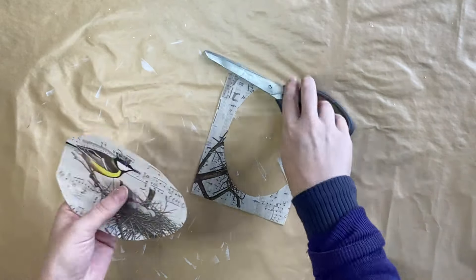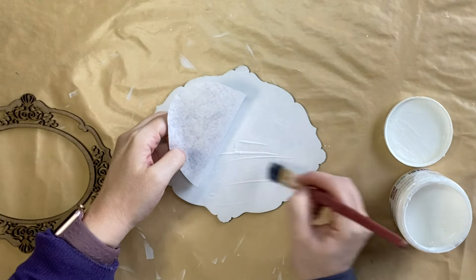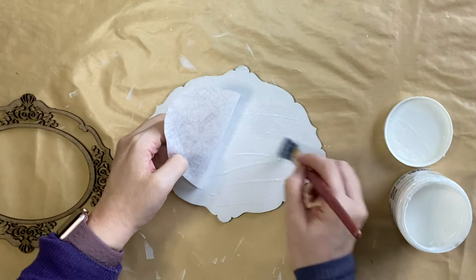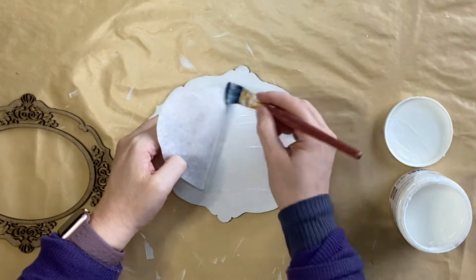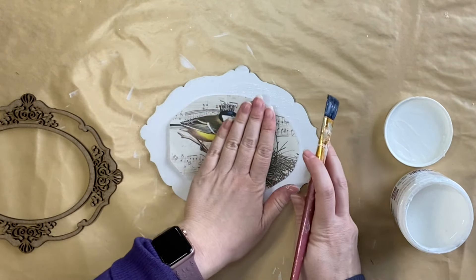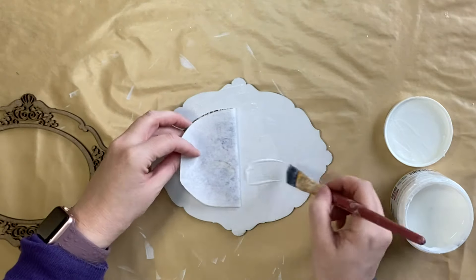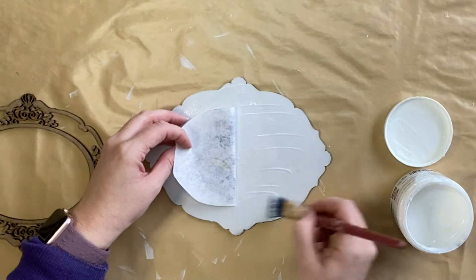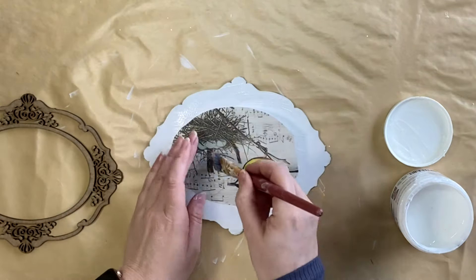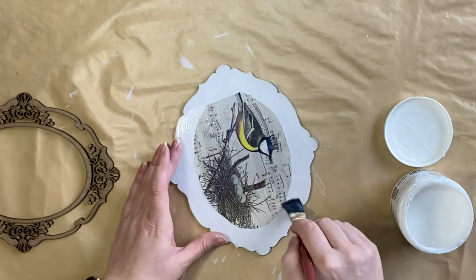As this is a smaller frame design, I was able to position the decoupage paper in the center and then lift up one half and lay down some product, instead of having to draw a lead pencil line. I'm then going to gently push my paper into the decoupage medium, then lift up the other side, lay down some more product, and repeat that same process. Then I'm going to brush on another layer of decoupage medium to seal it all in.